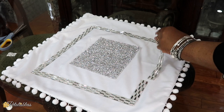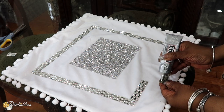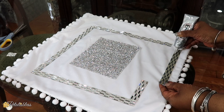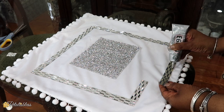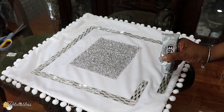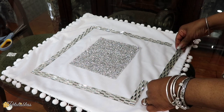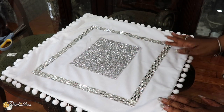Now that we have the sheets down, I'm going to be using some E6000 and glue them going right around. Again, go as close as possible to the edges, as you can see me doing here, so our sheets will lie down flat. Just take your time and go right around. I'm going to continue gluing all the strips until I glue all of them going right around in this little square that I made.